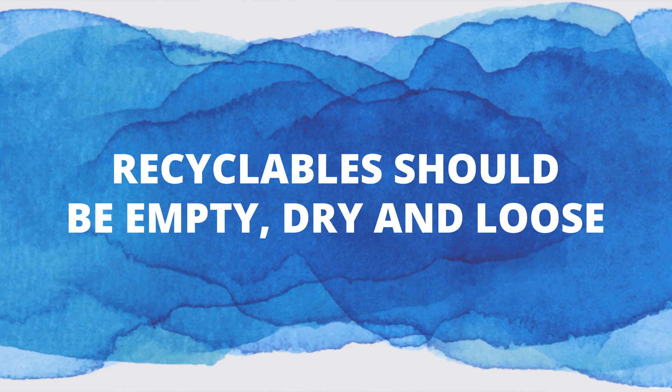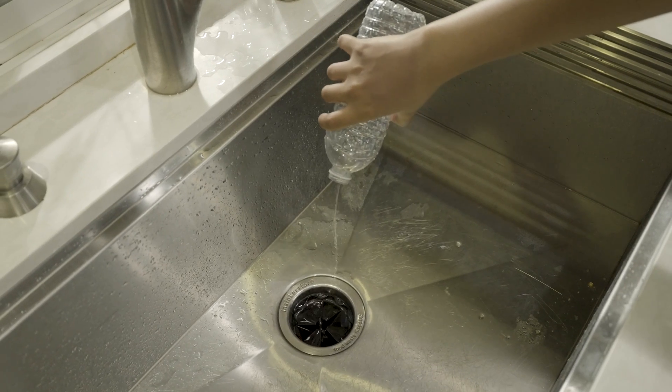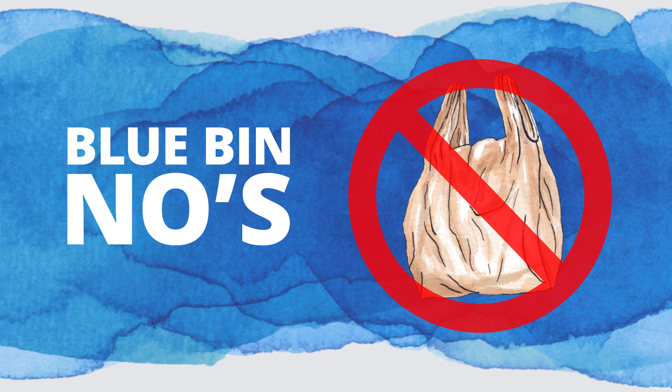Blue bin tip: make sure all your recyclables are empty, dry, and loose. Plastic bags damage recycling equipment.